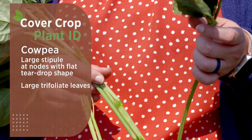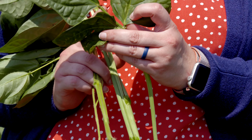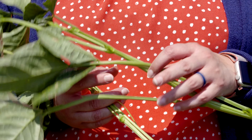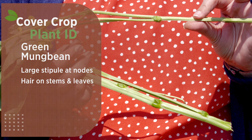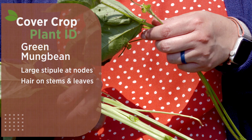Cowpea has very large trifoliate leaves — the trifoliate leaf refers to these three leaflet structures that form one leaf. On cowpea, the plant is completely smooth, with no hairs anywhere on the stems or leaves. We refer to this as being glabrous. That's going to be our main comparison point between cowpea and green mung bean. On green mung bean, we still have those large stipules, but the main difference is there are hairs along the entire plant — down the stems and on the leaves. The green mung bean is a very fuzzy plant, and we refer to this as pubescence.